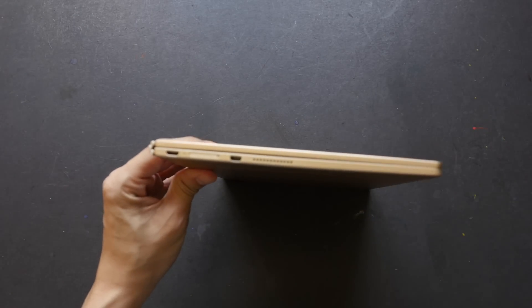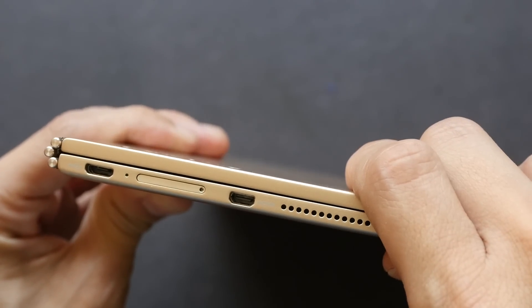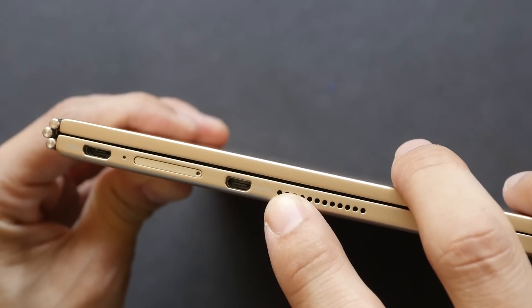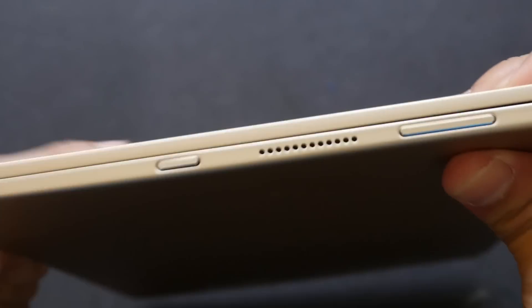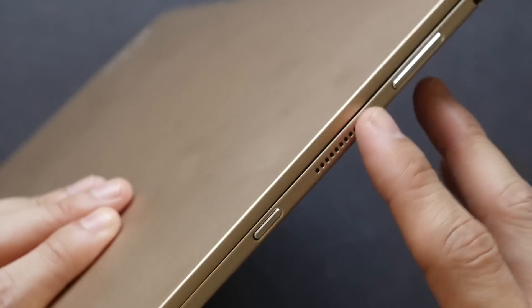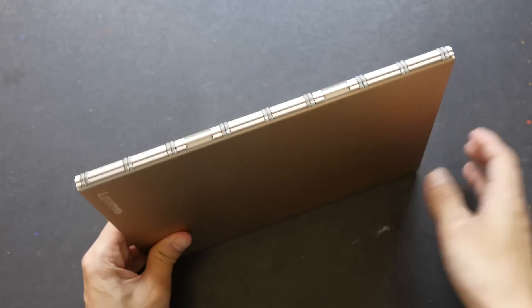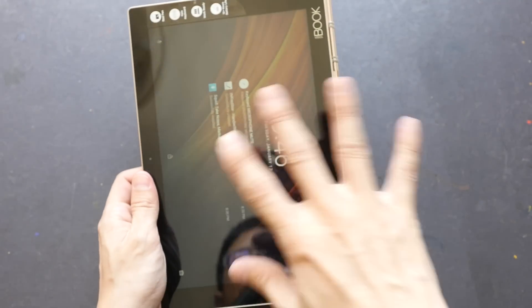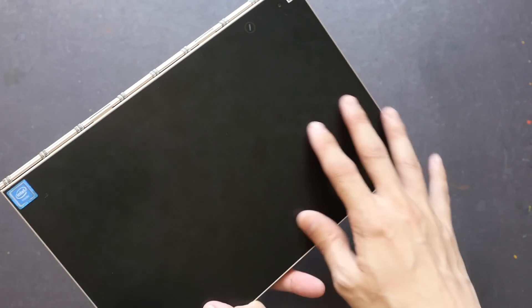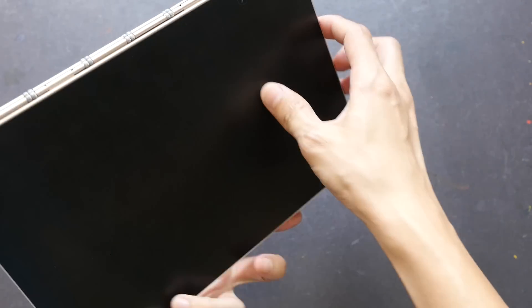Let's take a look at the ports on the side. There's a micro USB charging port, a micro SD card slot to increase storage — this Yoga Book has 64 gigs inside — and a micro HDMI port, which is useful if you want to connect to an external monitor. There are side-facing speakers on both sides; the quality is actually very good and very loud, though it feels a bit weird listening to them pointing sideways. There's also a volume button, power button, and a 3.5mm headphone jack.